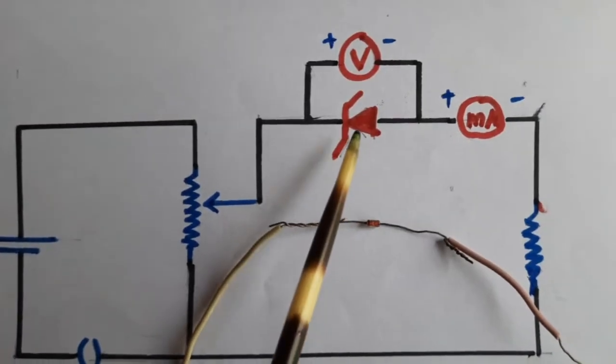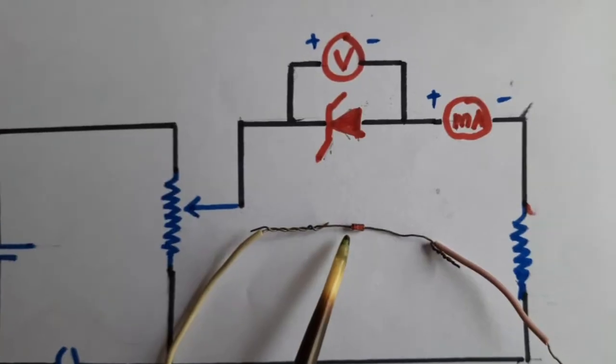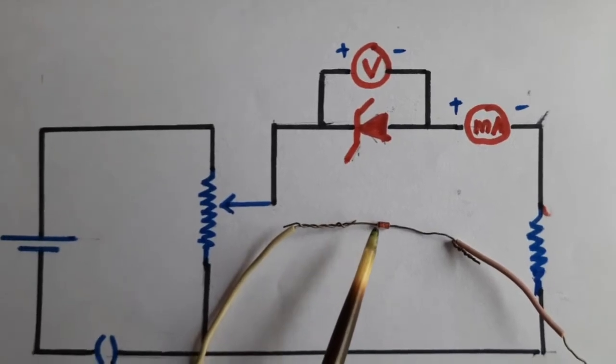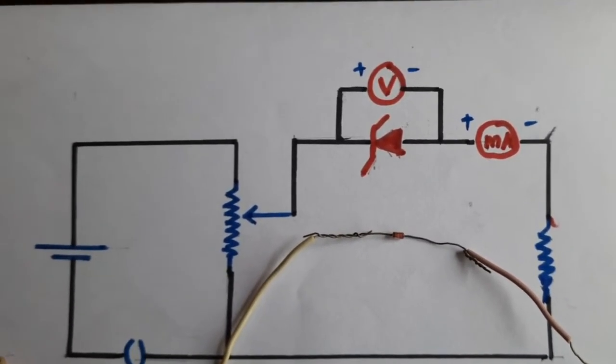This is a Zener diode - this is a real diode. You can see a black point or black ring over here. This is the negative terminal of the Zener diode, that is the left hand side. We will use this Zener diode on the breadboard to make the circuit connections.